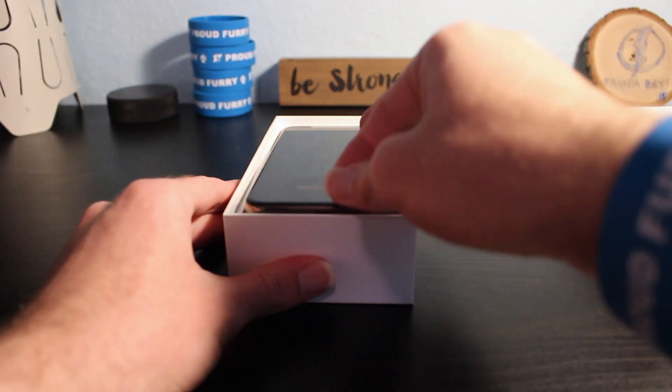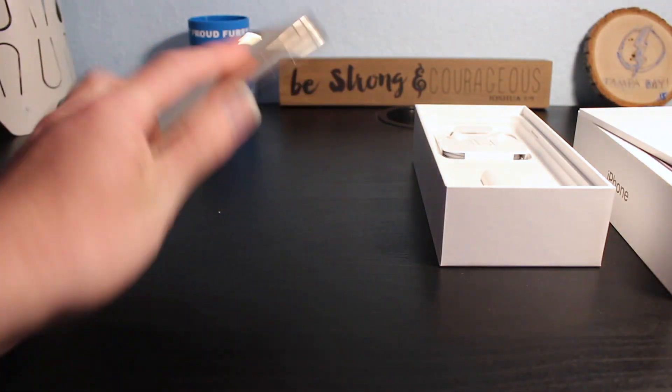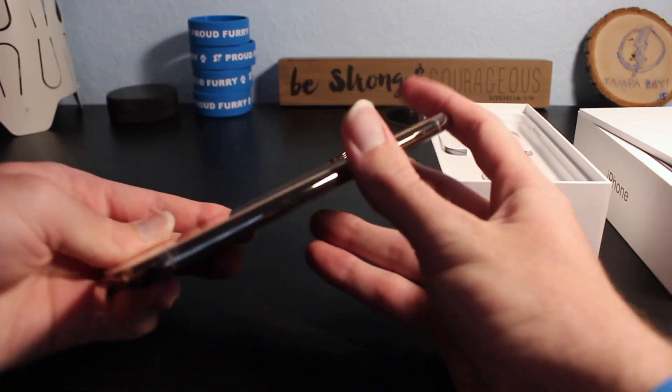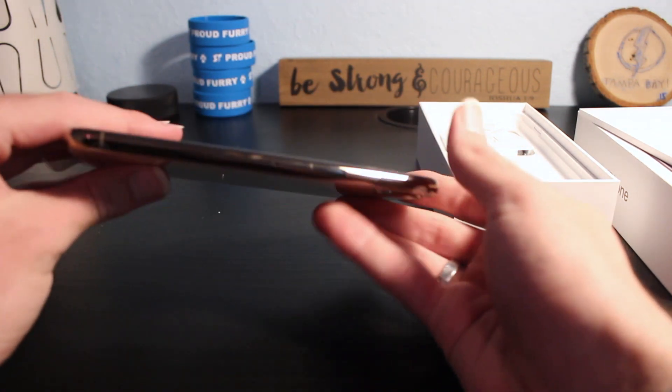We've got the little pull tab here like usual, go ahead and lift it out. And here it is — it is actually pretty surprisingly light for its size. Wow, that feels really nice. And here is the gold color — that is certainly gold. Look at the sides of that, it is very, very shiny.